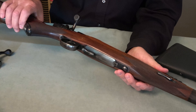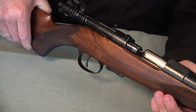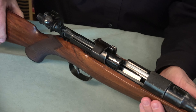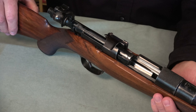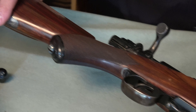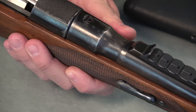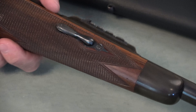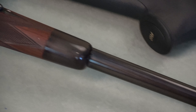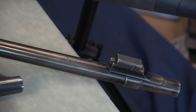This particular rifle is made by Westley Richards — it was actually made for the Earl of Egmont, which is kind of interesting. I'll do a video on this rifle another time. It's in .318 Accelerated Express, it's a takedown, and it has night sights and various other features.